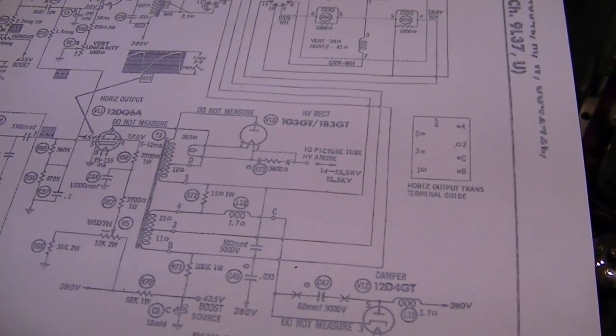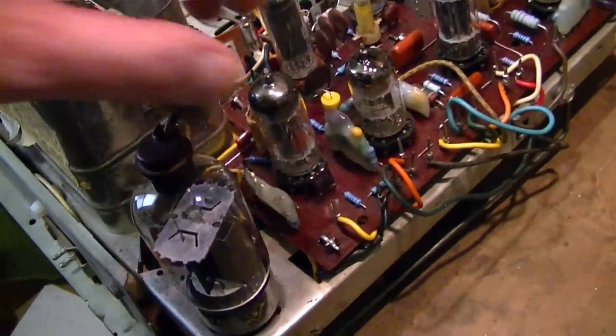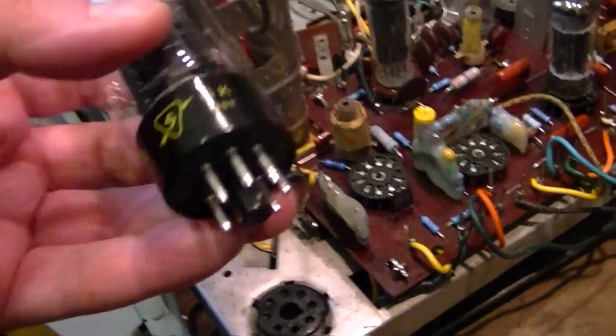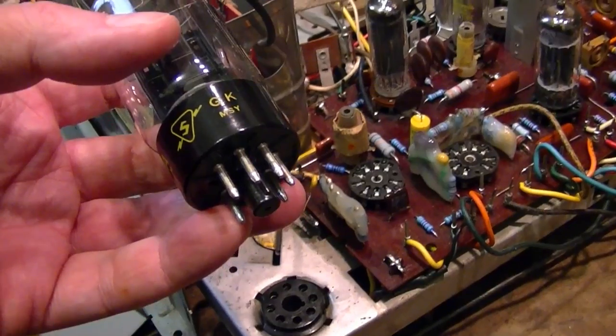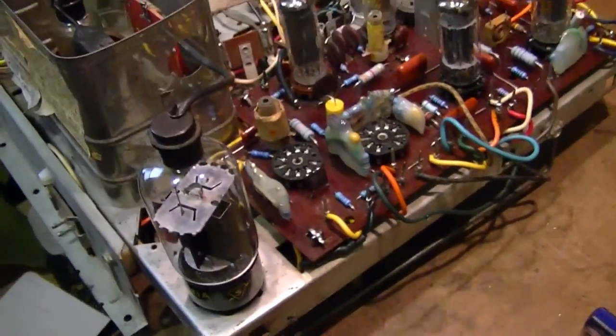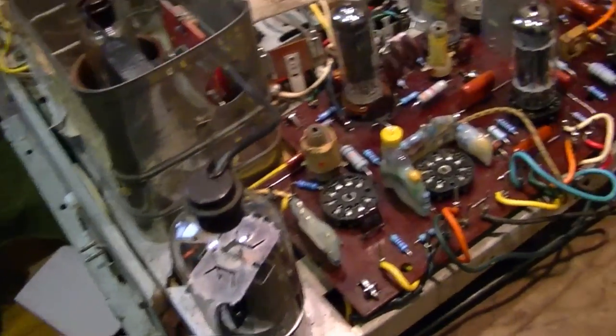These sets are notorious for having broken sockets. I replaced the sockets and these look fine — might be dirty, but they look pretty clean to me. I didn't replace this one, but this isn't the one that's likely to fail. I can try cleaning the pins on the tubes, but these are new old stock tubes, and the pins and the contacts look awfully clean to me. Also, wiggling the tubes did nothing to solve the problem at all, so I don't think that's where it is.